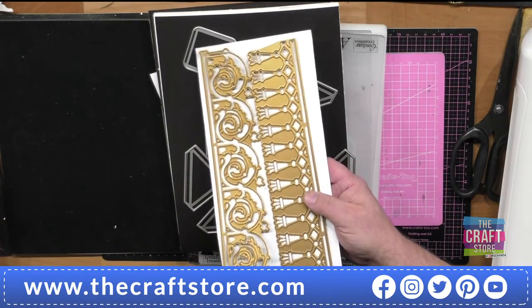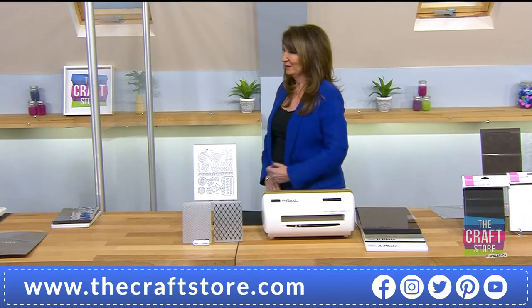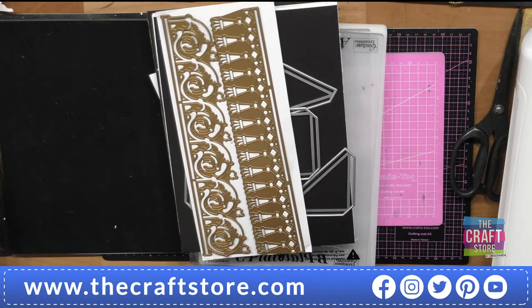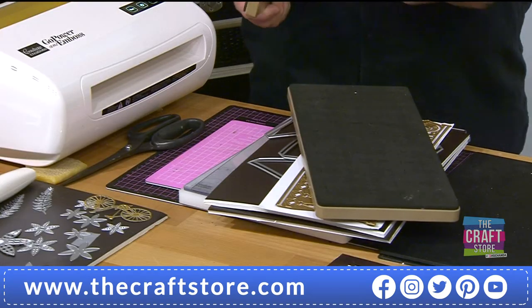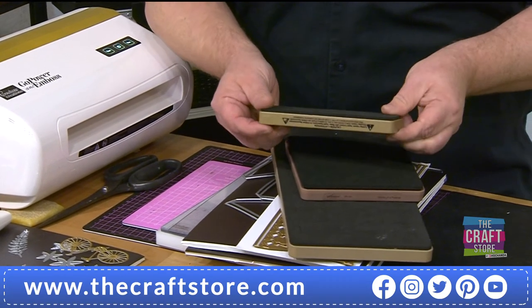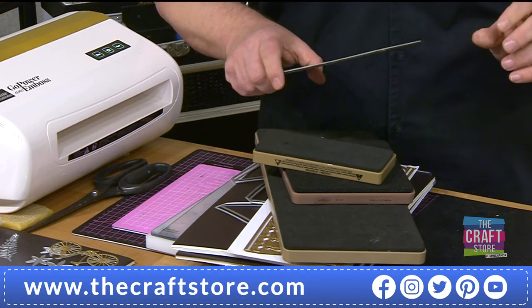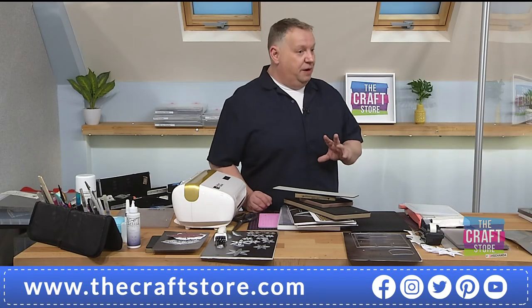I have some Anna Griffin dies I got probably 15-plus years ago — that's my craft credentials. But what about your Sizzix dies? Your Spellbinders Deep Dish dies designed exclusively for the Platinum? The original Sizzix dies? Even the Thinlets from back in the day — even the ones with the red backs.